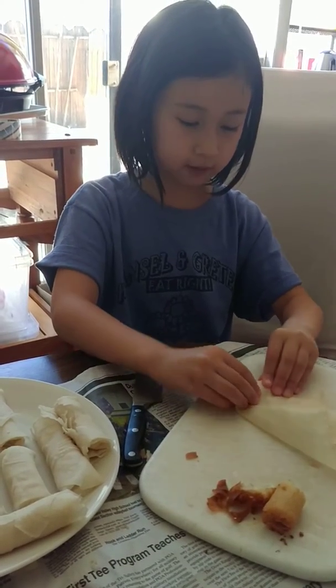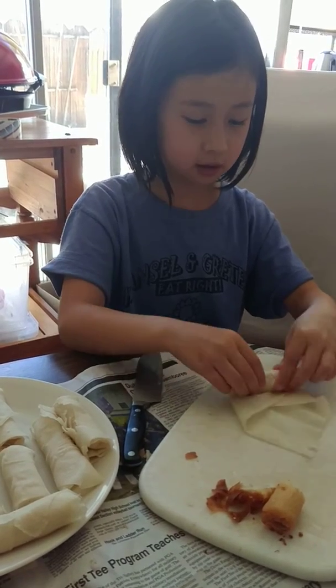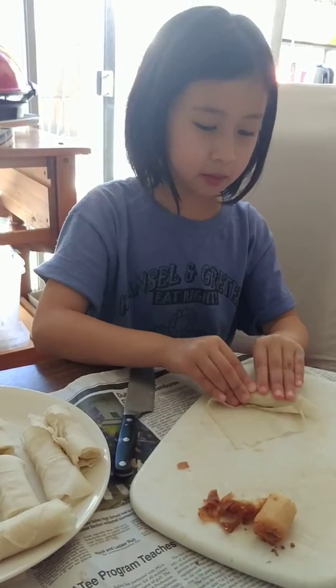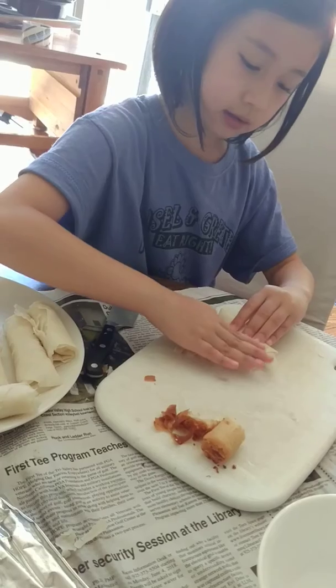Now fold it very tightly until you almost get to the very edge. You want to stop right here because you need to put your water or egg on here so it can stick.